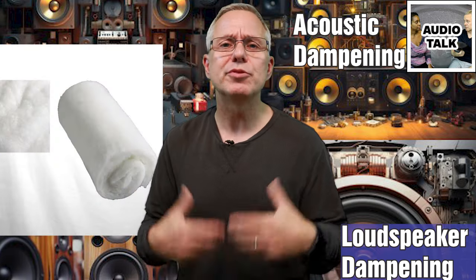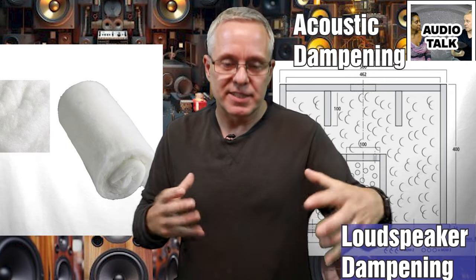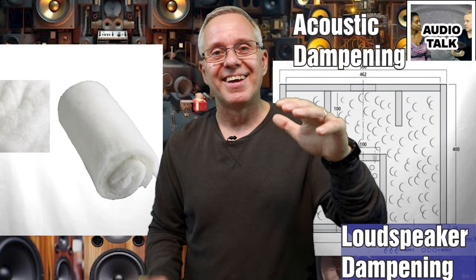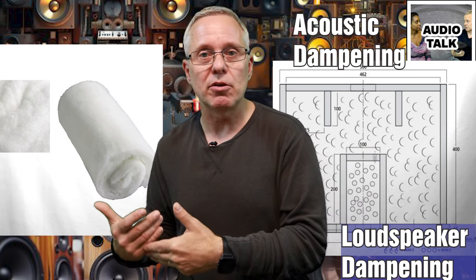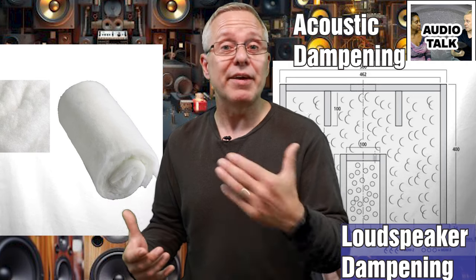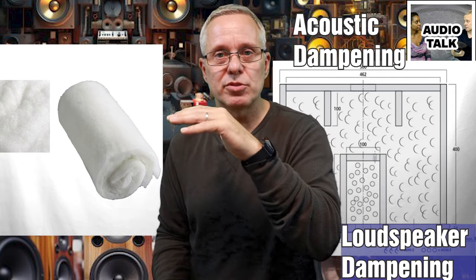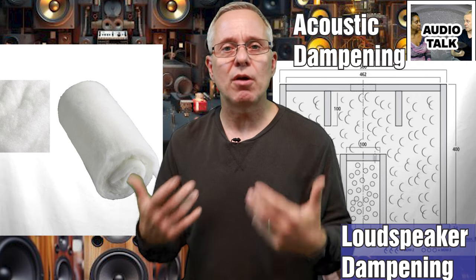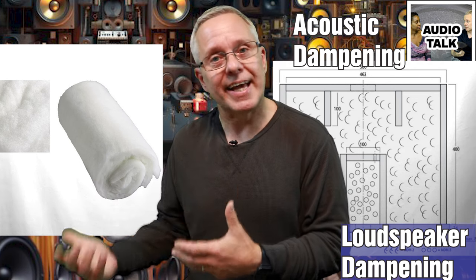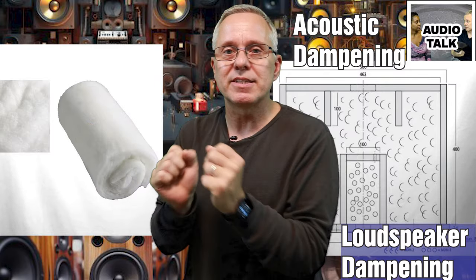For acoustic wool, you don't mount it. When you get it, it's going to be in a compressed bag. You take it out and pull it apart so that it's really loose, like cotton candy, and then you put it into the box. If your design software calculates box volume with dampening information, follow those directions. But generally, what is called heavy dampening is filling up the entire cabinet with acoustic wool. Typical is about 50%, which is the most common. And then there's minimal, which is all the way down to about 10–15%.